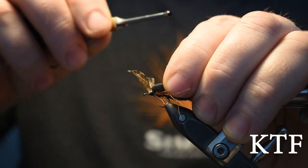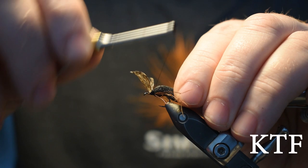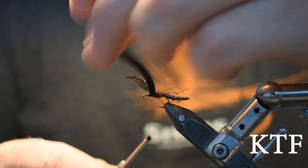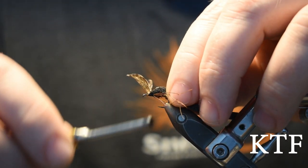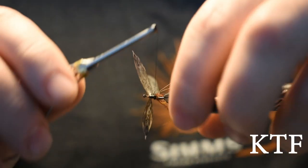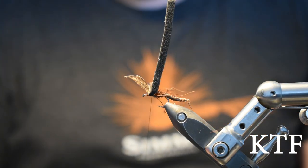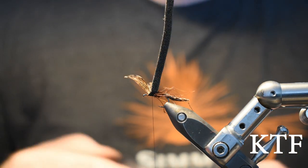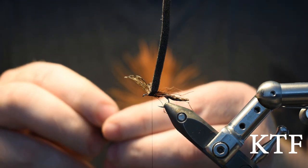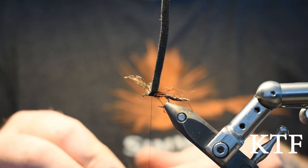Take the foam and tie it in behind the wings. The reason I do it after tying in the wings is because I like the space — I like to have the space to tie in the wings so nothing else gets in the way. It's the only reason; you can decide for yourself what you find easier. When you've secured the foam, take a little bit more of this black hair dubbing, tear it apart a little bit, wax your thread.